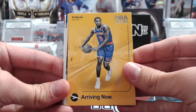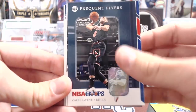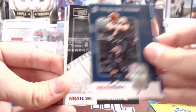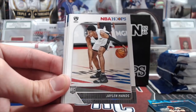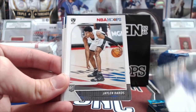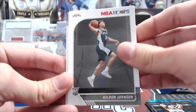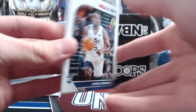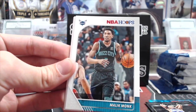Arriving now — RJ Barrett, NBA Hoops. Frequent Flyers with Zach LaVine. Darren Fox Lights Camera Action. The inserts are pretty basic. Jalen Hands, rookie. Kelton Johnson, rookie. Jarrell Brantley, rookie. Let's put all the rookies in a rookie stack — that way we can keep track of them.